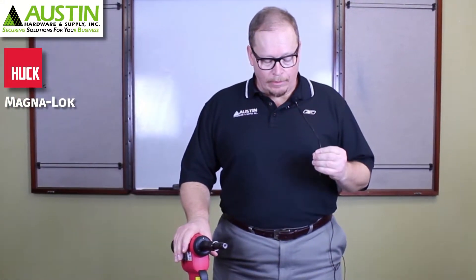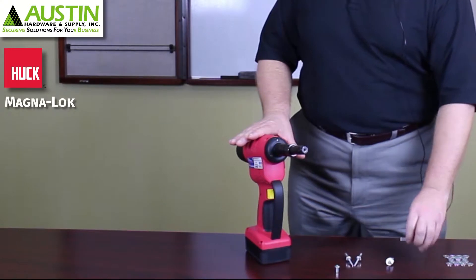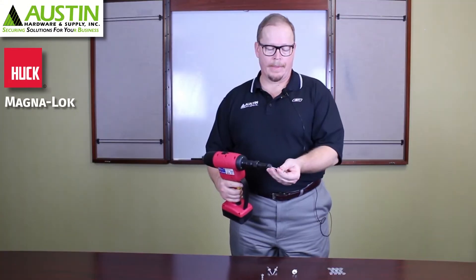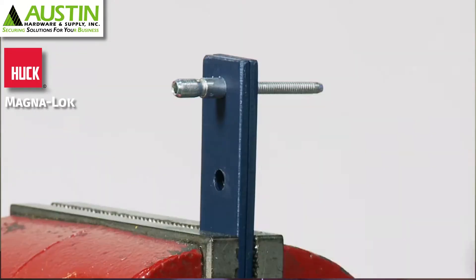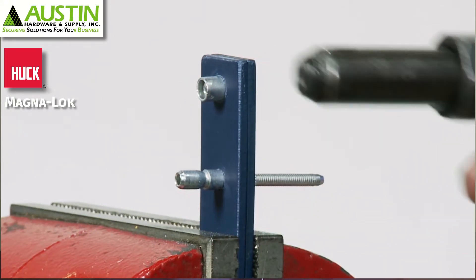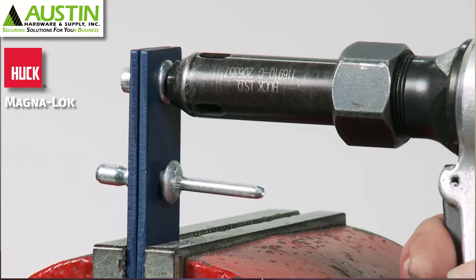What I'll do next is I'll install, using this Huck battery-powered tool, a Huck Magna Lock. This illustrates the wide grip range of the product itself.